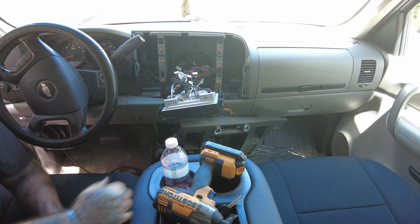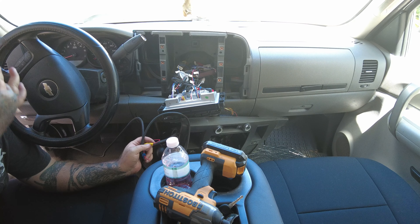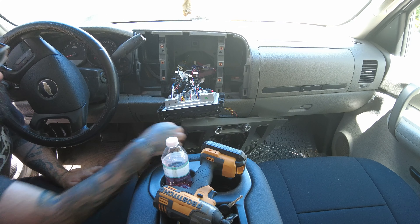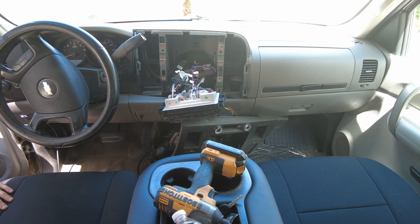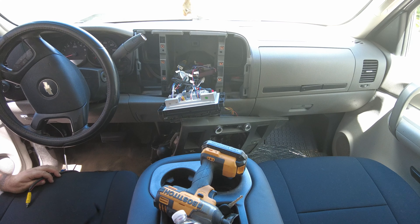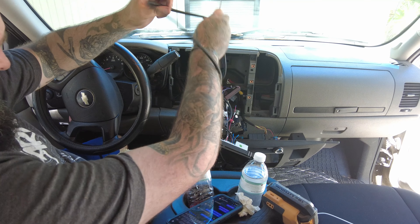Now I've got everything run over to here — it's under the dash. Now I need to run it up under the dash into this cavity, get it secured, and then hook it into the radio. I already got the radio pulled down. It is hot, hot, hot here in Florida, so I'm getting kind of tired and this has been a long process. Let's go ahead and find a place for this to go up underneath and try to get it fed so I can start securing it.